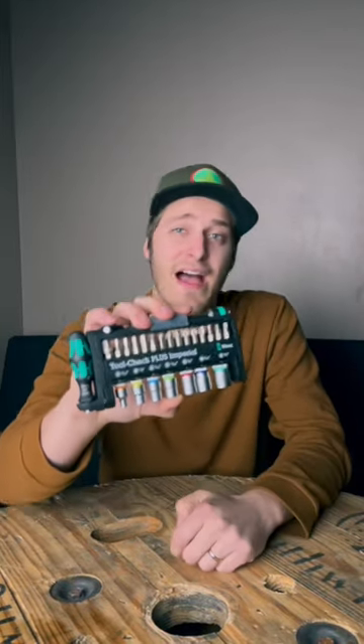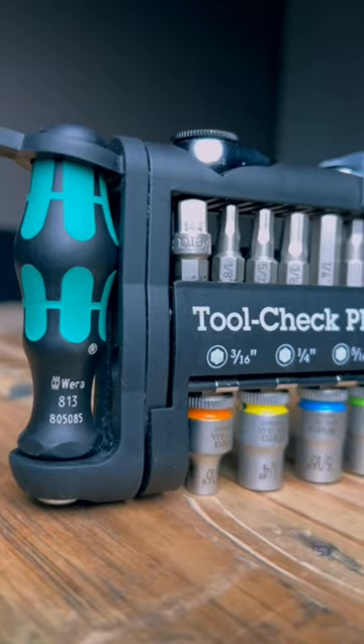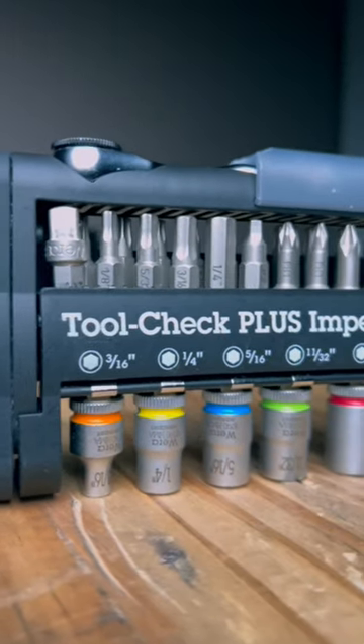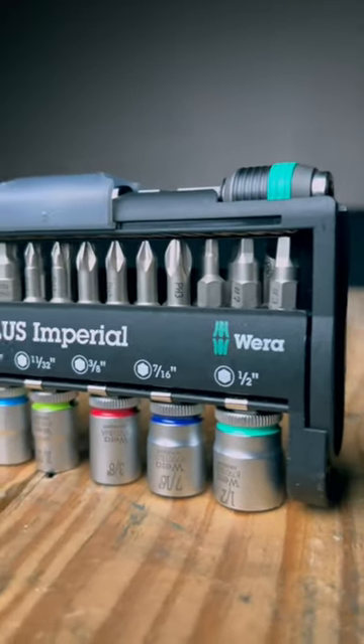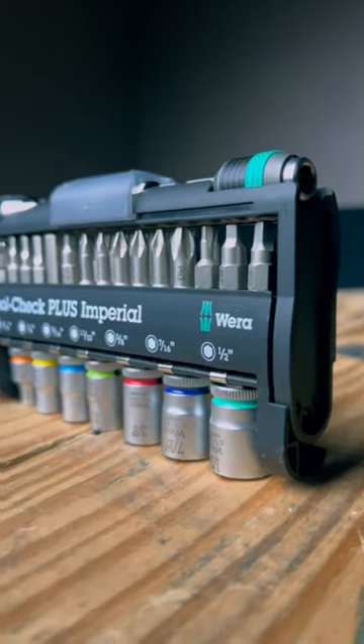I've had this for over a year now and I absolutely love it. The Wira Tool Check Plus, coming in both metric and imperial, is a nice compact kit that features 39 top-notch quality tools and components.